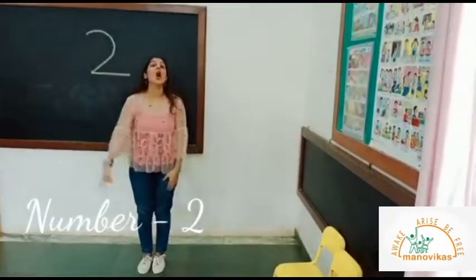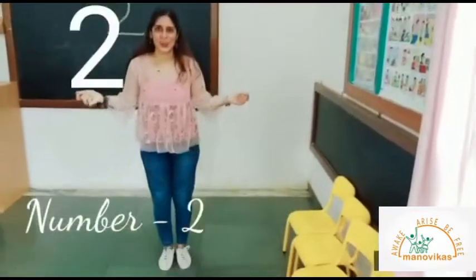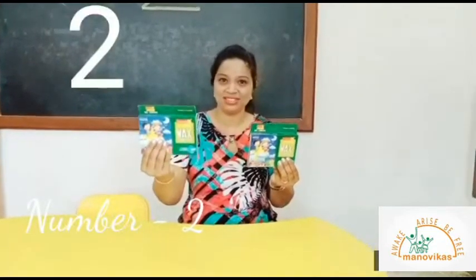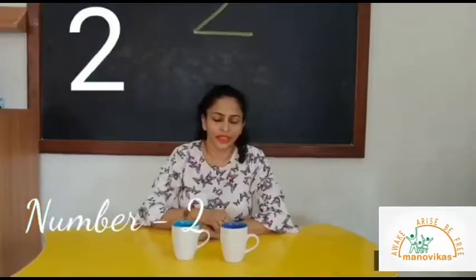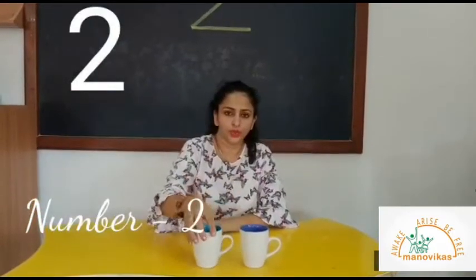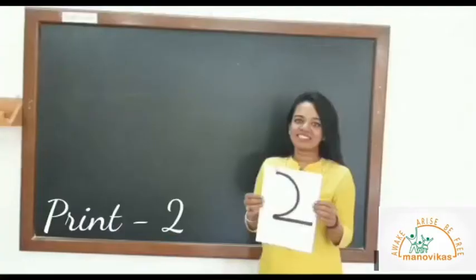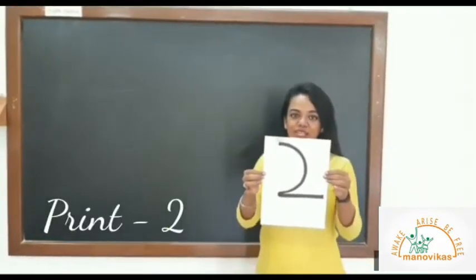When you're happy and you know it, hop two times — one, two. I have two crayon boxes — one, two. I have two soft toys — one, two. These are two mugs — one, two.